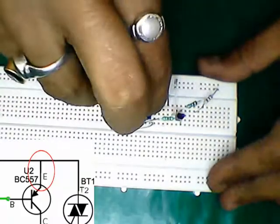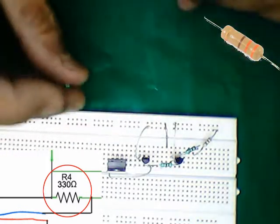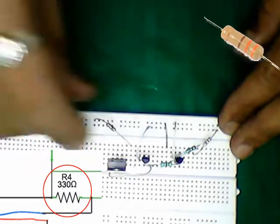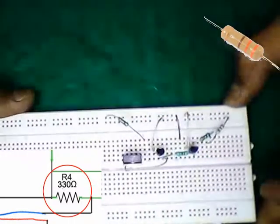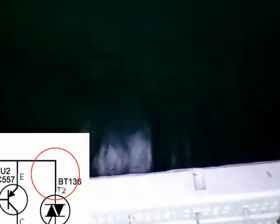Connecting the emitter pin of the BC557 to positive. Connecting the 330 ohm resistor. Connecting positive to main terminal 2 of the SCR.